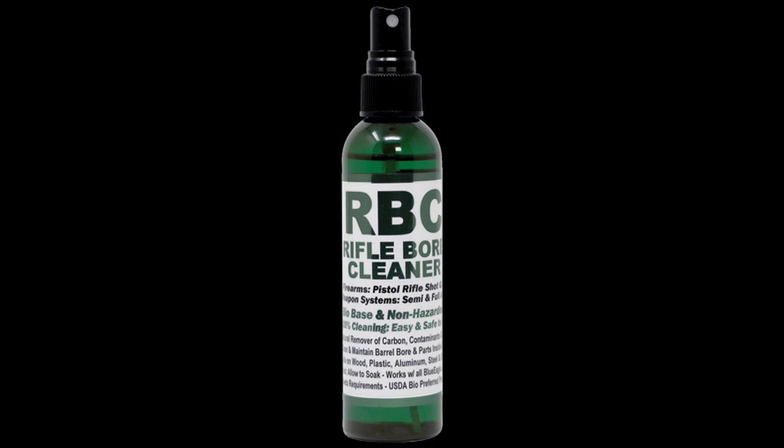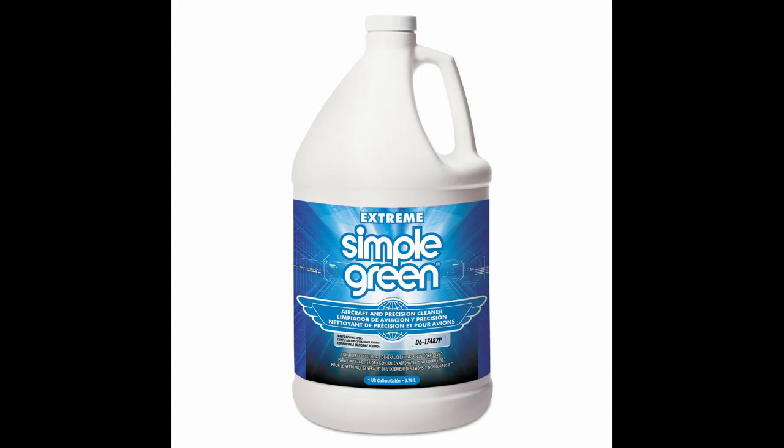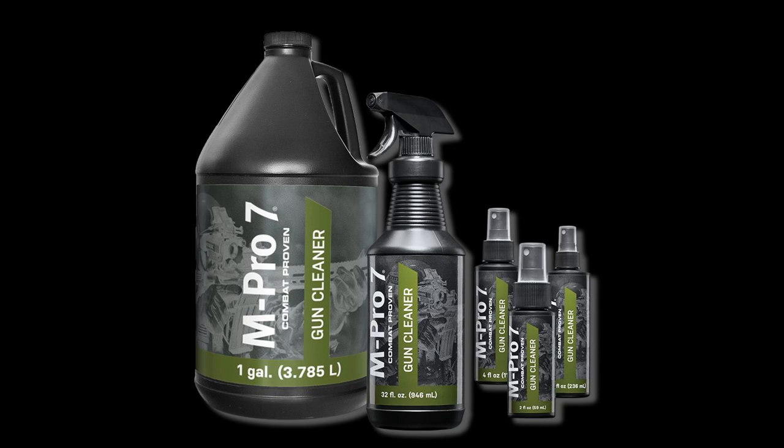RBC has a slight smell — not bad, somewhat like Hoppe's 9, and often considered not unpleasant. However, RBC was slow to dry and needed manual drying, much like the water-based cleaners. Simple Green was not as good as Mineral Spirits and required more effort to reach the same level of cleanliness. It is water-based and requires a decent amount of effort to dry, but it's fairly available, doesn't cost much, and is very safe. M-Pro 7 Cleaner was almost as good as RBC and about as good as Mineral Spirits, but is also water-based and needs effort to dry.